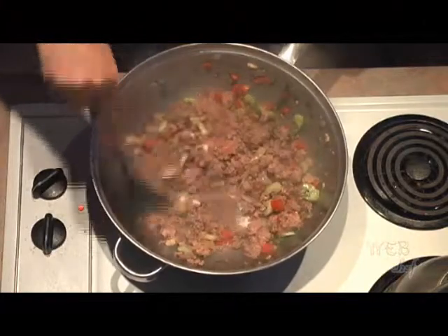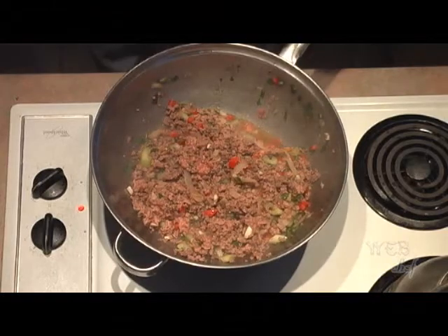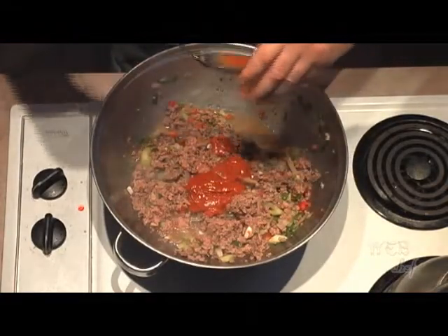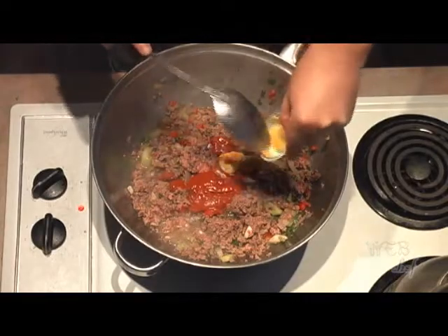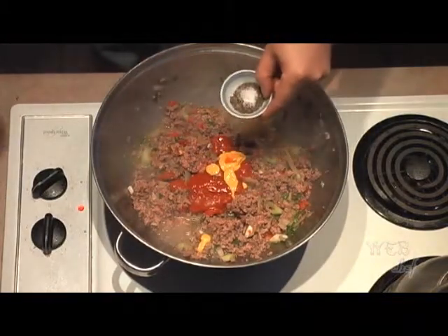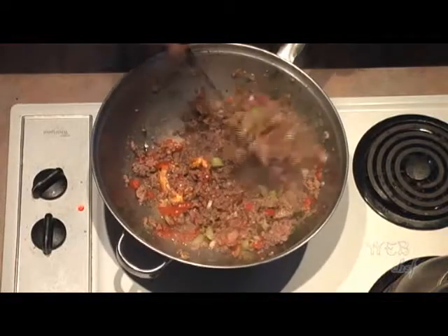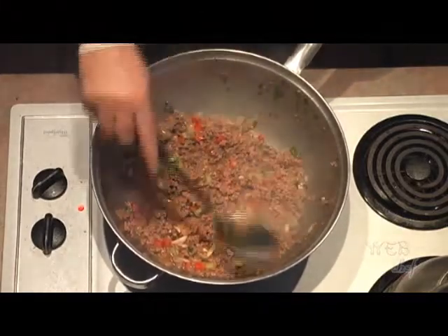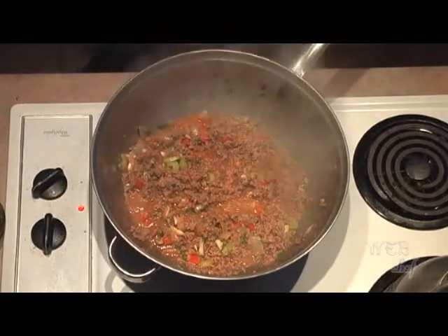Keep stirring it — mix it up real nice because we're going to get ready to add some more flavors to it. 1 third of a cup of ketchup, 1 tablespoon of mustard, and our salt and pepper to taste. Mix all those flavors in. Let's get the cover on and we're going to cook this for 5 to 10 minutes on medium heat.